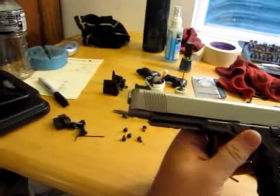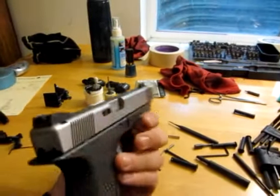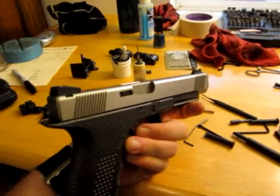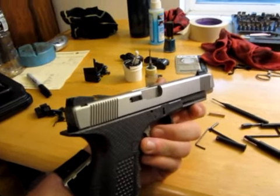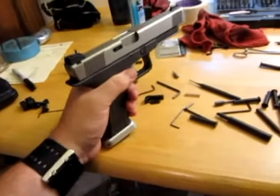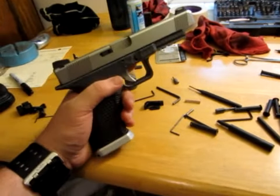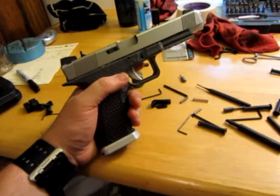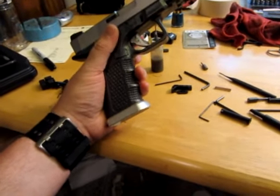This gun is also sporting a Lone Wolf slide and barrel. So everything on this gun — this is all Lone Wolf. This is a not-Glock, or an un-Glock. I'm not even sure how you'd describe this. It's a Glock but not a Glock. It's a Glockenheimer. It's a Glockenspiel.